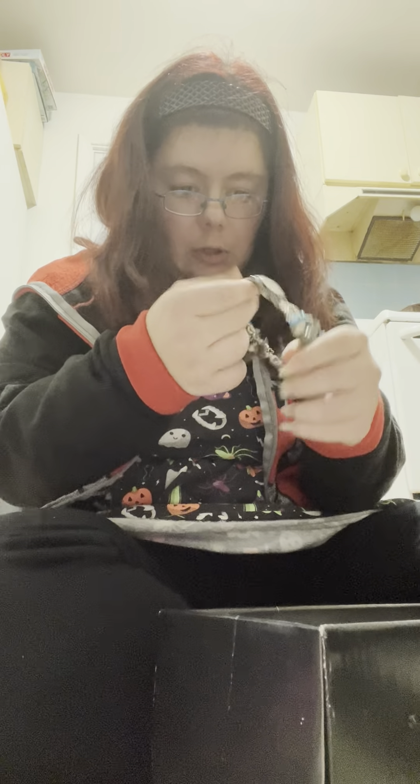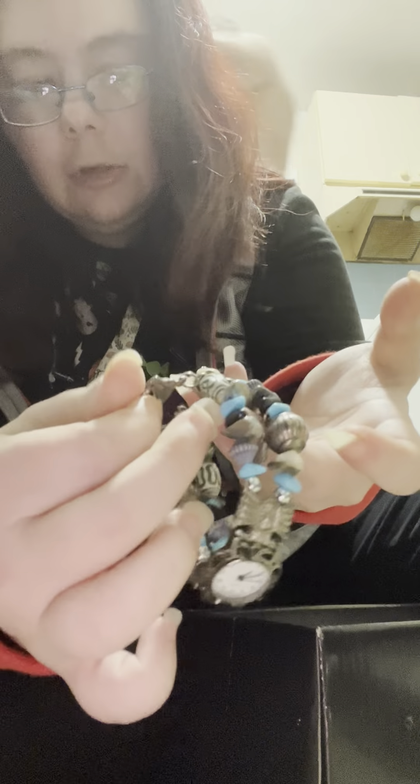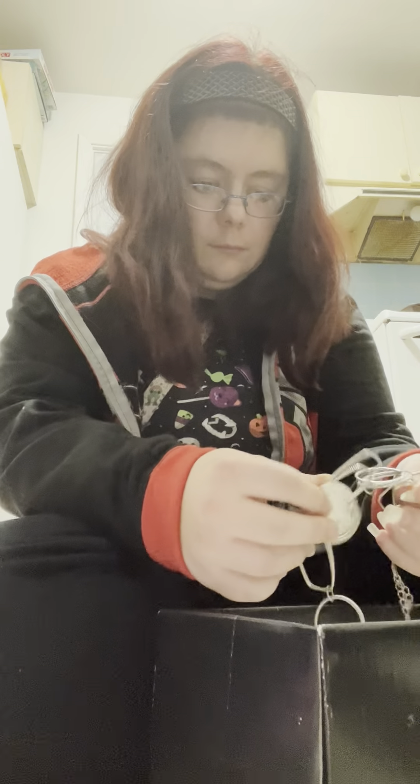This is kind of an interesting looking watch. I would use this just for jewelry — I wouldn't use it for the watch part. We have this little interesting looking piece — I think it's supposed to be western, but to me it looks kind of African style. We have this kind of cool necklace that I could do something with.